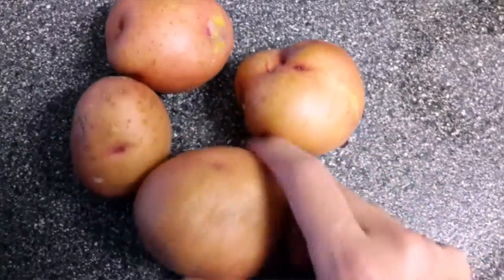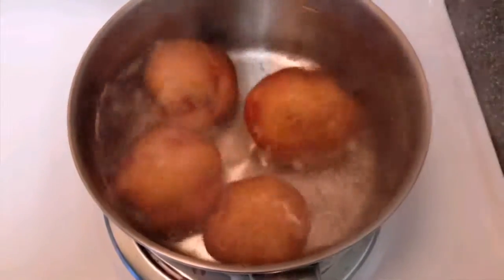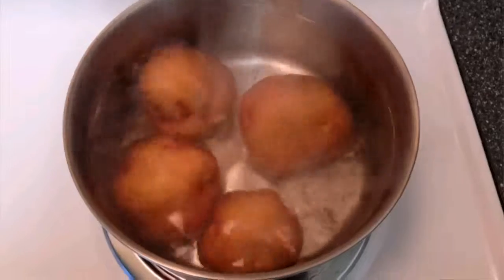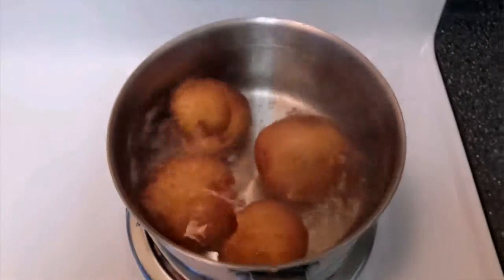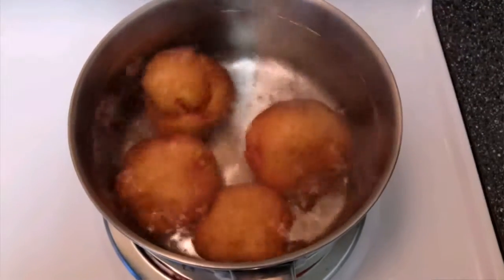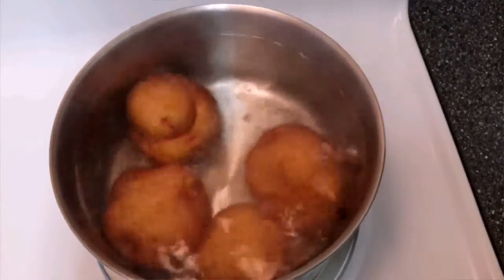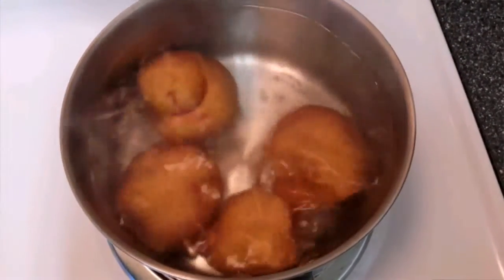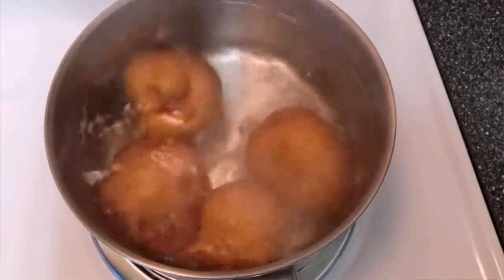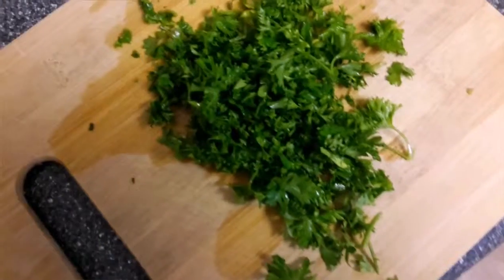First, wash the potatoes really well, then we're going to boil them. Place them in a pot with at least an inch of water over the potatoes and partially cover. Cook on medium — a light boil, not a hard boil — until you can poke them with a fork and it goes through.